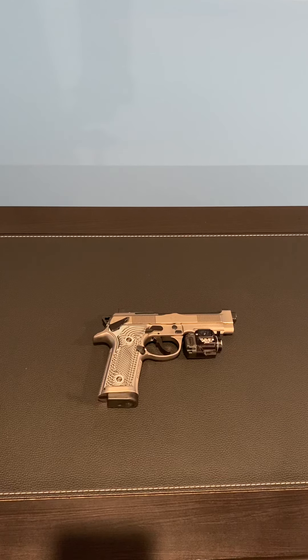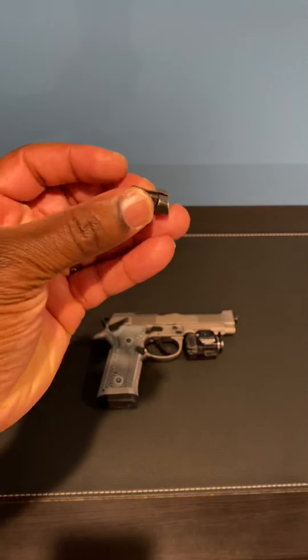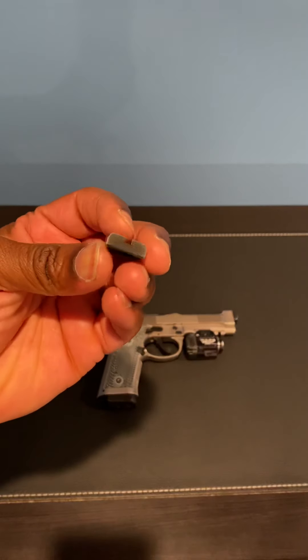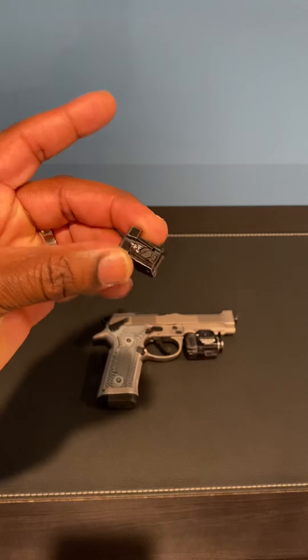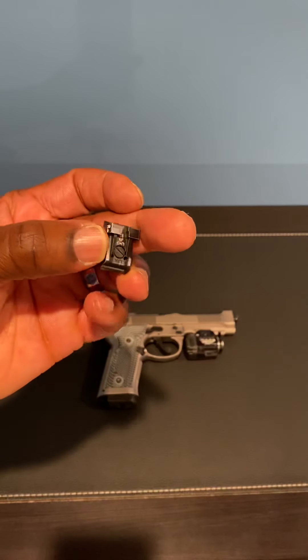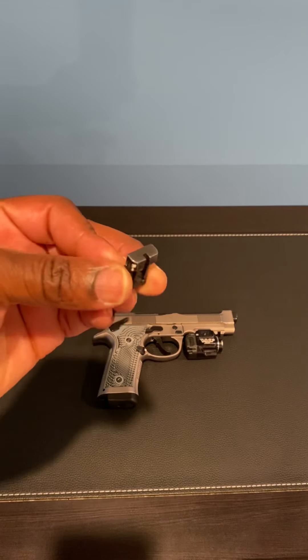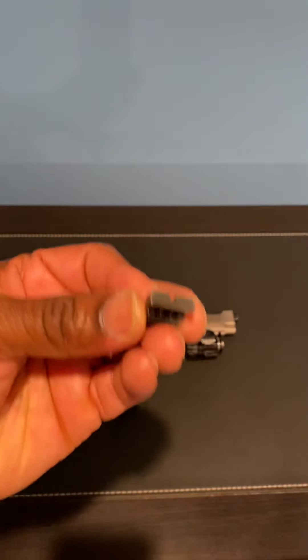So this is the rear sight that it came with — an adjustable rear sight. I didn't like it. Some people probably love it, but I didn't like the look of it. It kept getting snagged on stuff; it kind of stuck up in a weird way.